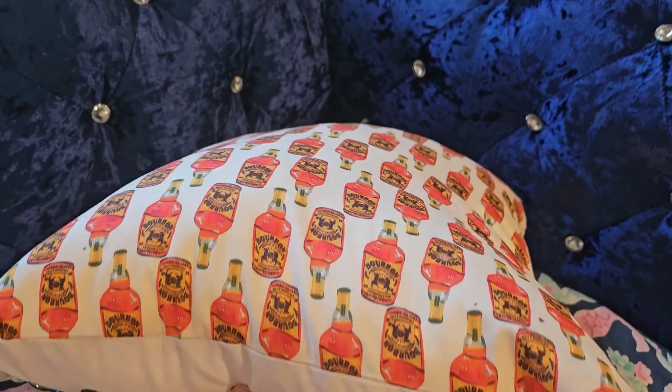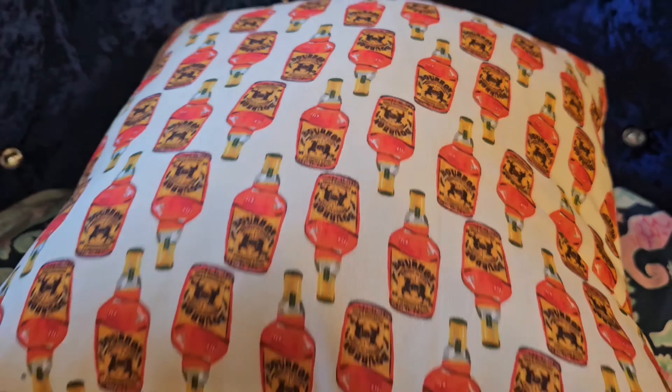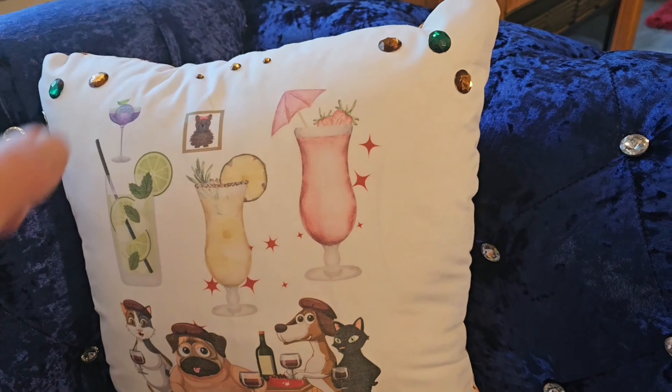And here's the back. Thanks for watching — thank you, bye!